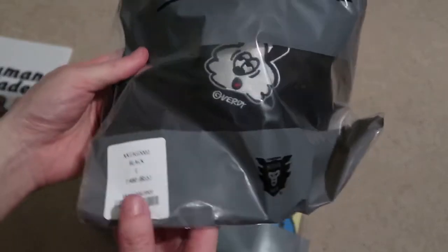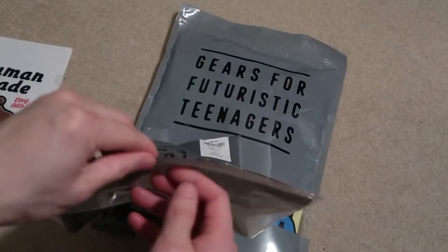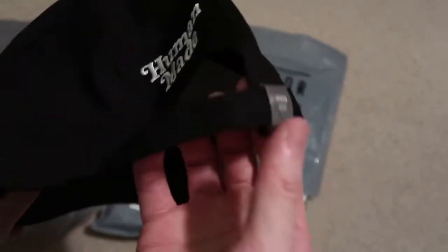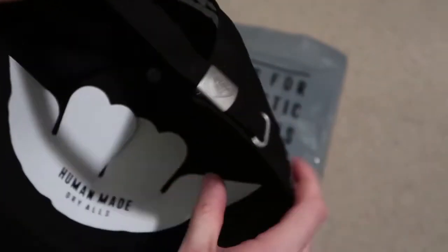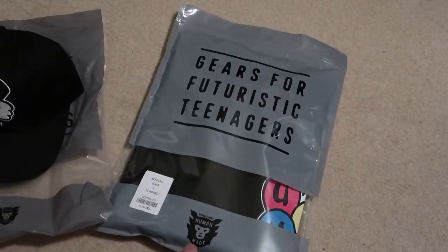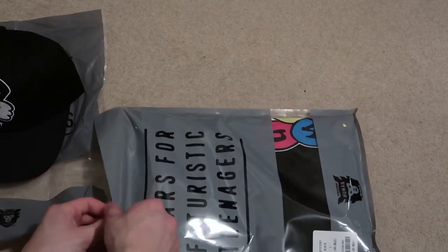First piece is the hat — this black six-panel. Takes a look, comes in a bag. Got Verdy branding on the front, silver buckle on the back, Human Made embroidery, and a patch. Clean hat. I tried for the varsity jacket too but that sold out obviously.